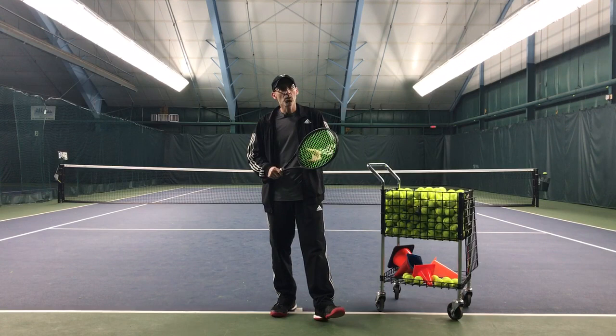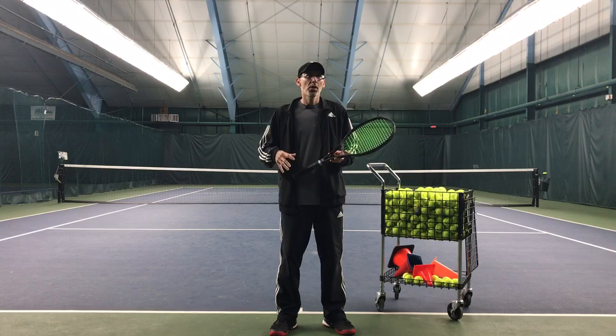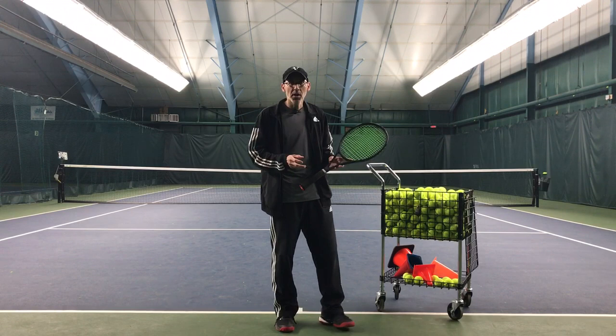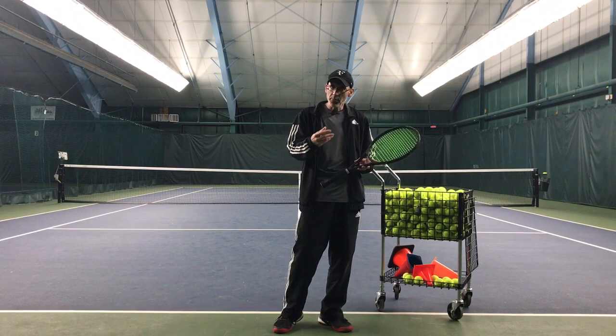Hello everyone, Gene Molina here, Natural Tennis Solutions. We are going over this energy and the actual direction that it needs to travel — where this energy starts, where it passes through, where it ends, so we can get an idea of what we're trying to get to.